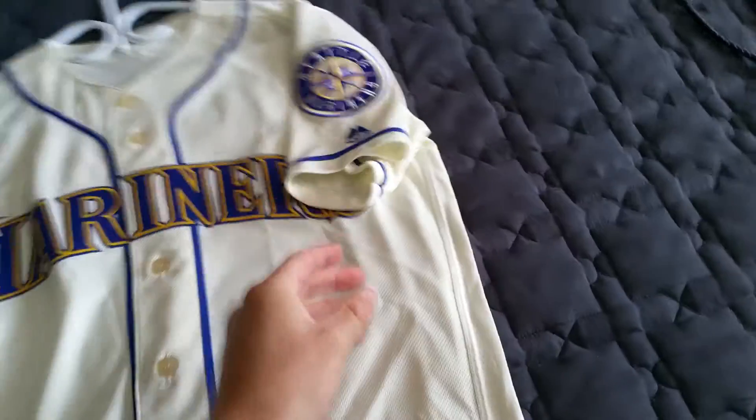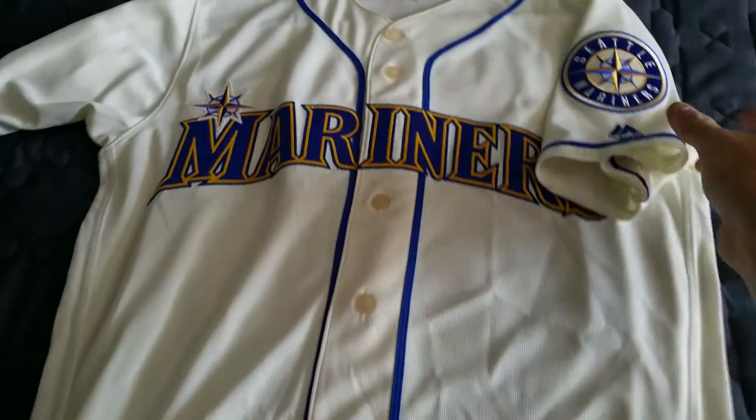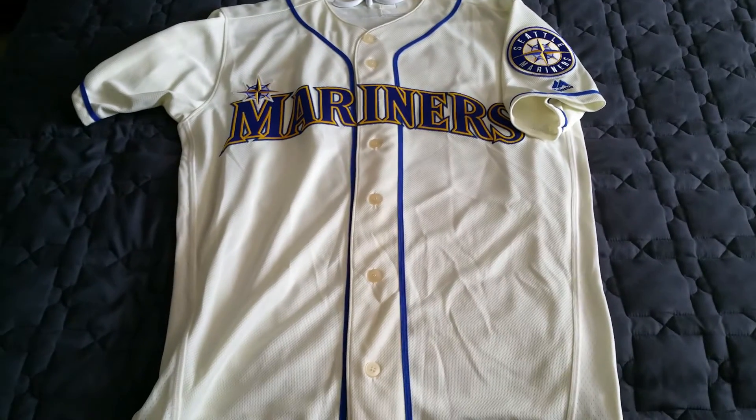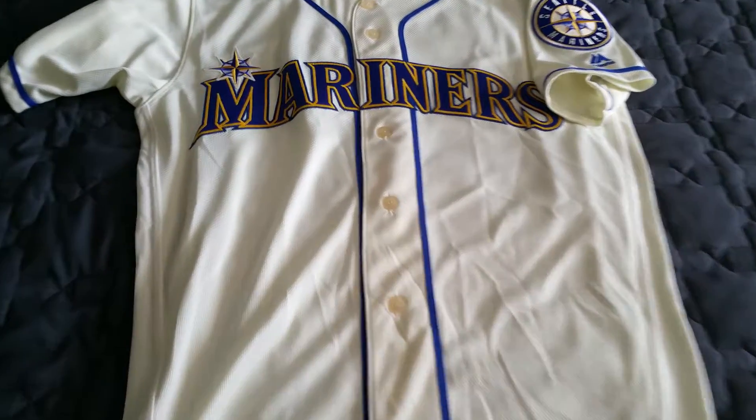Anyway, that's it right there — gorgeous jersey. I've always wanted a Seattle Mariners jersey in my collection, and when this one popped up on eBay I had to jump on it. It is the cream jersey — loving it. Hometown fit, keeping clean, keeping crisp — keep watching, keep subscribing, more things coming. Peace.